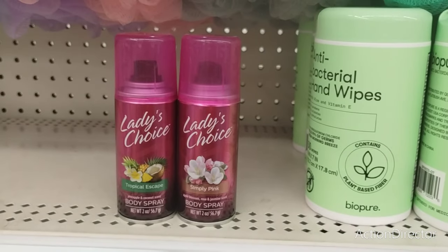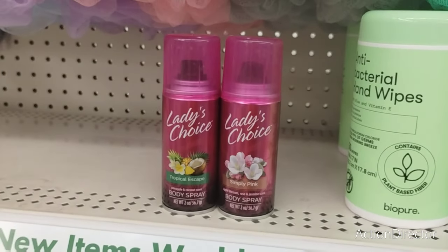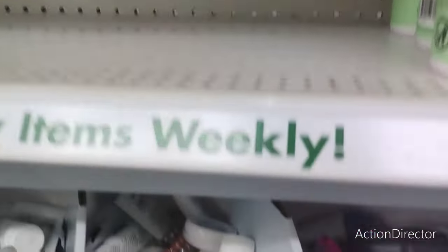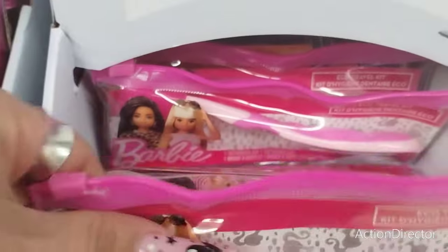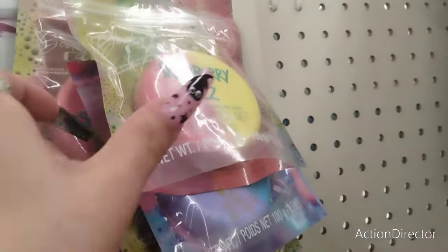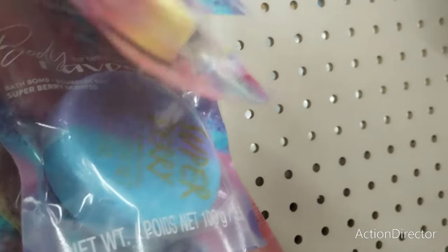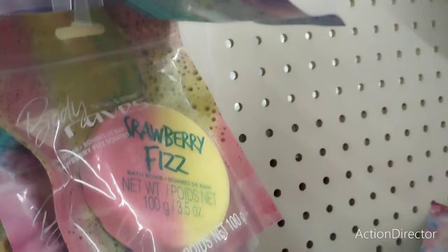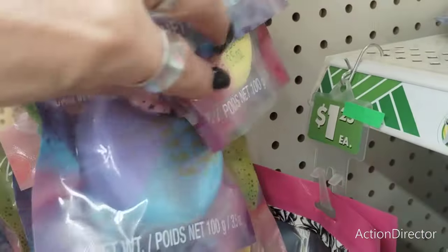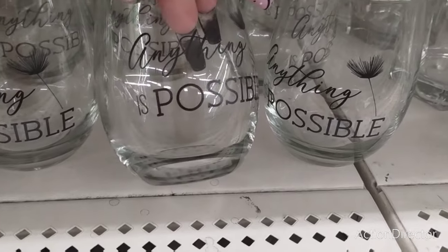This is Ladies Choice — Simply Pink and Tropical Escape, pineapple and coconut scent, apple blossom, rose and jasmine scented — and this is a body spray, that's pretty cool. Great for stocking stuffers. And look — Barbie, which is like the big thing right now — it's a cool little toothbrush. They also have Body Raves: Strawberry Fizz and Superberry.